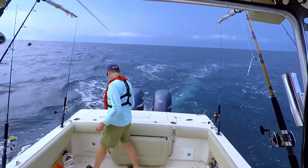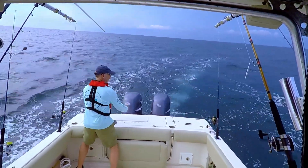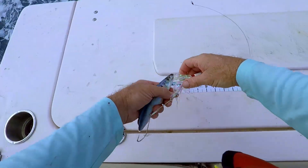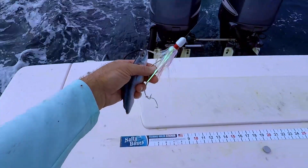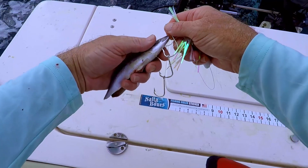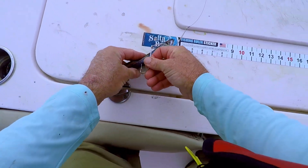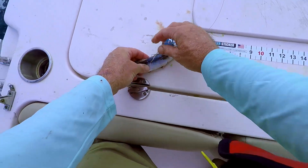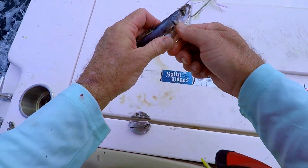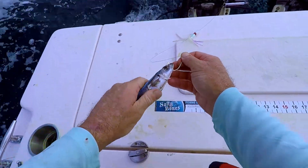Since we got that king mackerel I'd like to really target them. The Spanish are nice and everything but I'm going to switch away from the Rapala X-Wrap and go to this sort of sinking skirted rig — it's got three different hooks on it. The first one goes through the hard part of the head, and then I'm just going to hook the second and third ones back toward the tail to keep it from spinning so much.